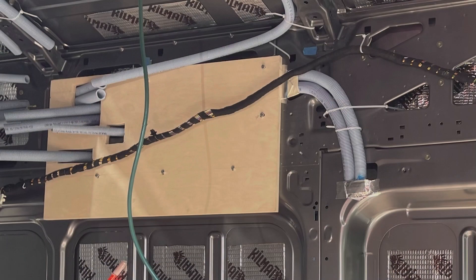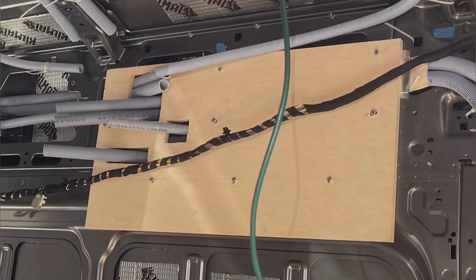Earlier I was trying to use paper to mark rivet nut locations, then transfer to plywood. But the holes always misaligned, and I had to do lots of adjustment — it's very time consuming.